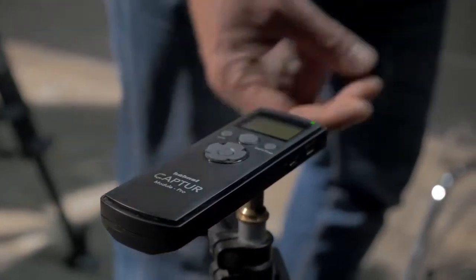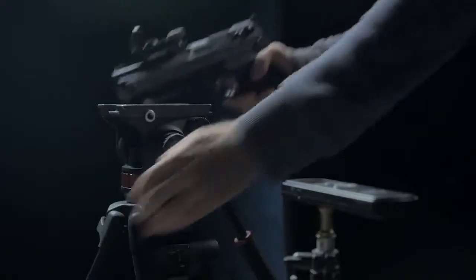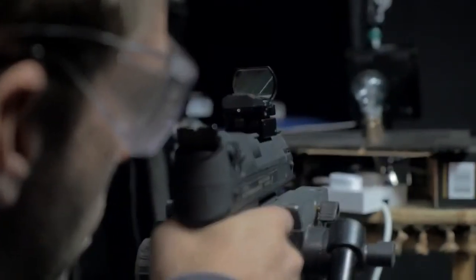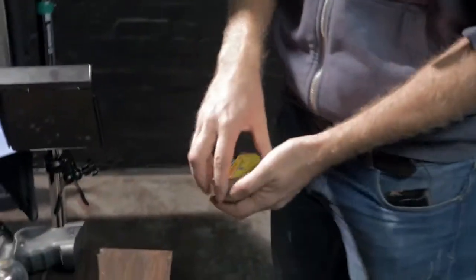A quick test to check the Capture is triggering the flashes, and then we're ready to do a dry run with the pistol cocked but without a pellet. Everything's looking good so it's time to get started.